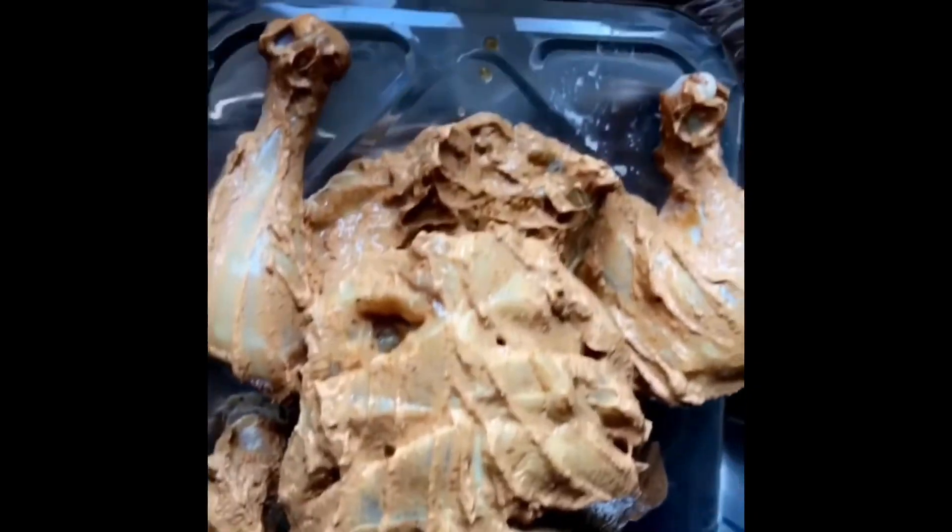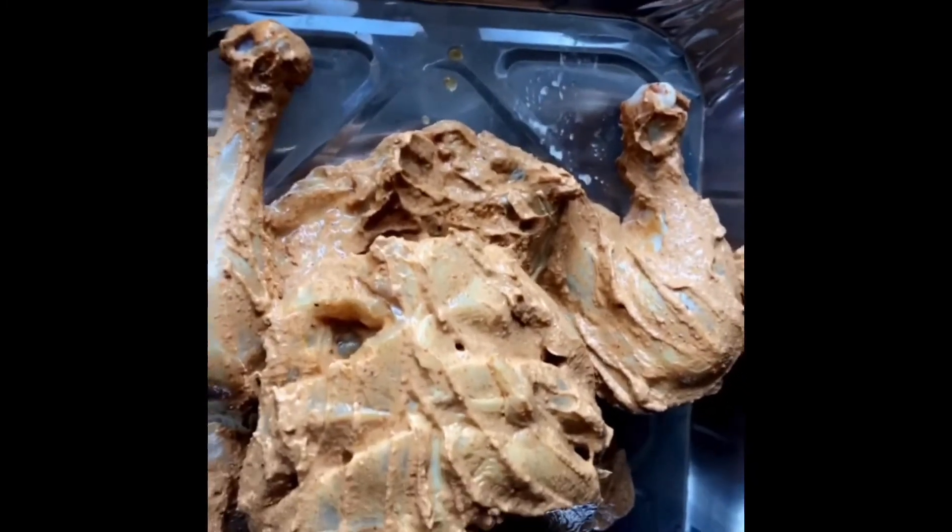I'm going to cover it with foil, just so it'll give it a little bit of steam. I've just taken it out of the oven — oh, look how lovely it's looking!